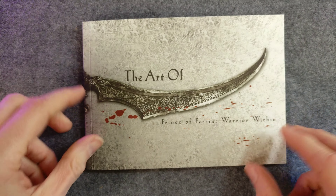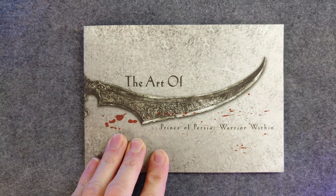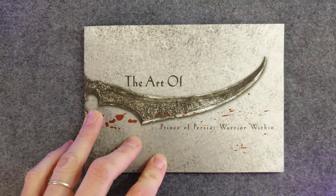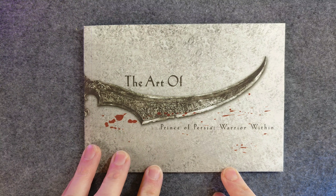Let me smell it — it still smells so fresh. If you'd like this, let me know. I'm not a big fan of Prince of Persia: Warrior Within, so I just kind of held on to this one. I believe I got this from Blockbuster — I definitely didn't pre-order this game.